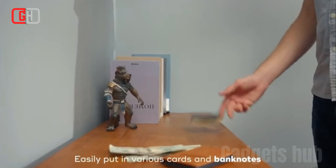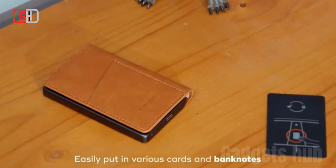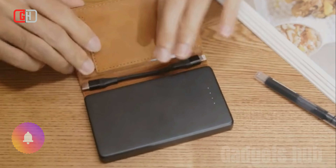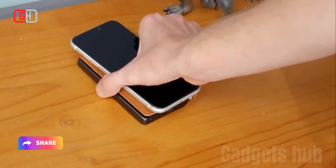Key Features: The wallet features RFID blocking technology to safeguard your contactless cards from unauthorized scans, protecting your personal information and financial data from potential skimming devices.